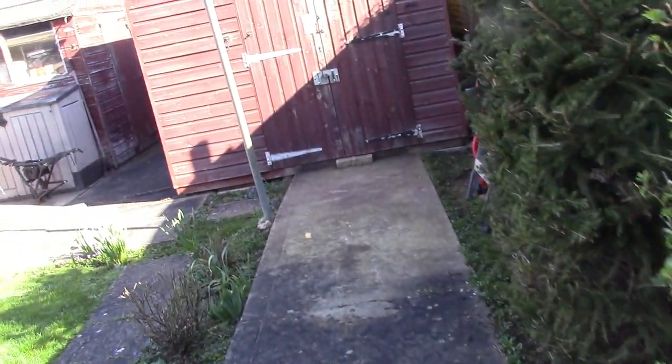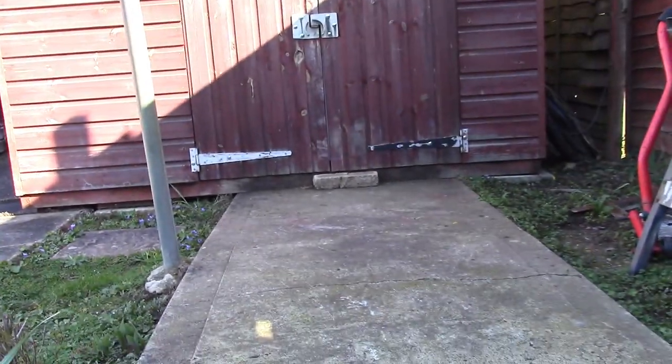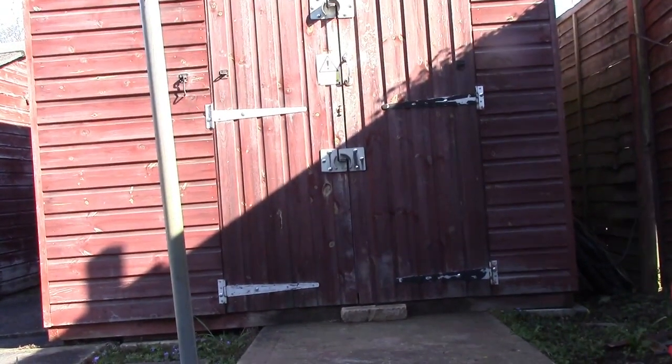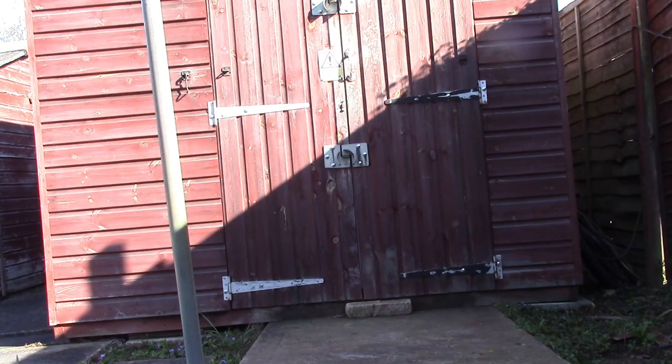Good morning everybody. It's been a while. Anyway, let's get the shed open. I've got no real plan today. I just thought I would start filming and open the shed up and see where it goes.